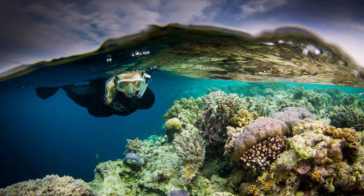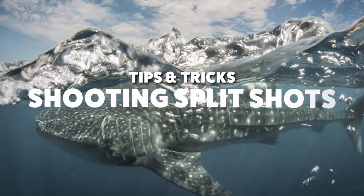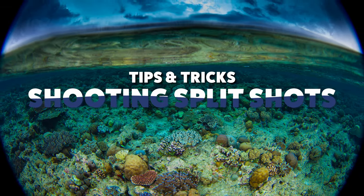One of my favorite kinds of underwater images is called a split shot or an over-under. You can do these on virtually any dive, especially at the very beginning or end of the dive when you're close to the surface. Let's talk about some tips and tricks to make these a little easier to capture.